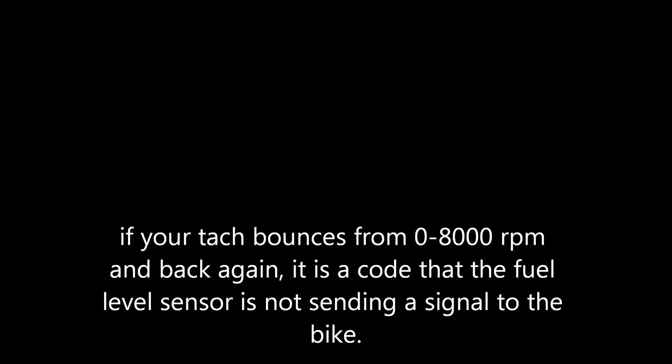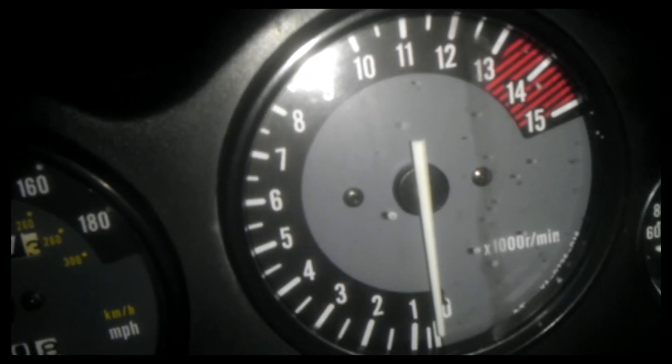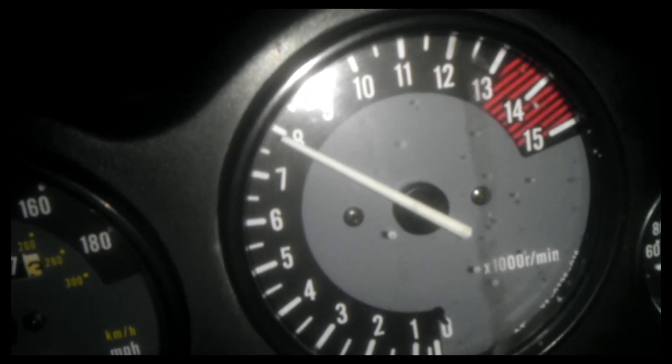This is a code 8000 on a Yamaha FZR 600. You can see the tach jump from zero up to 8000.